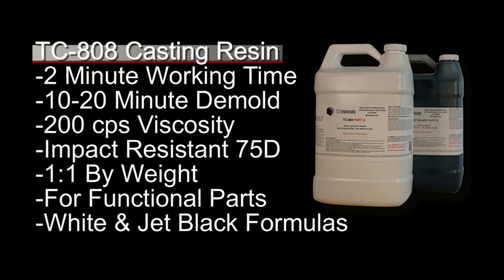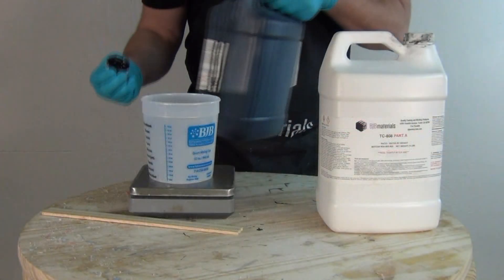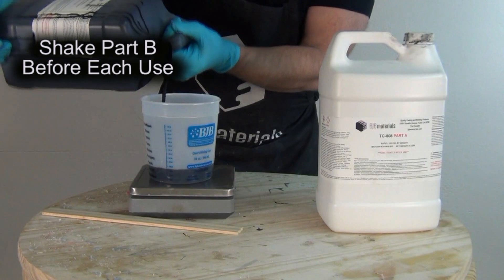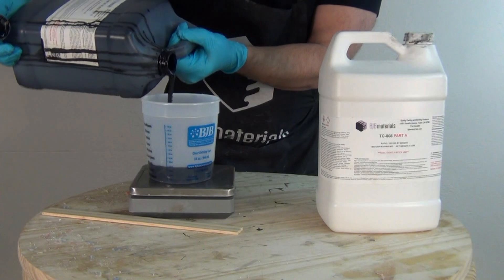If we use something with too low a viscosity it will slump down to the lowest points of the mold and give us a very uneven cast. This is also a very impact resistant hard 75D, one-to-one mix ratio by weight, and this works well for functional parts — that's important if you're making prototypes or doing product development where you need functional physical properties. This is also available in both Jet Black as well as the regular TC-808 formula that cures white, which is ideal for times where we need to pigment it with the 6800 pigments or dyes.